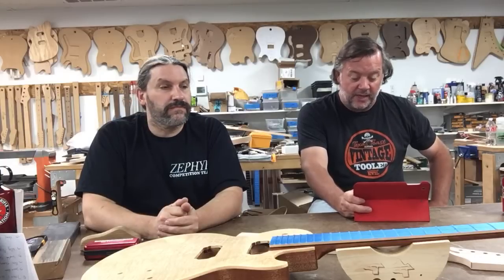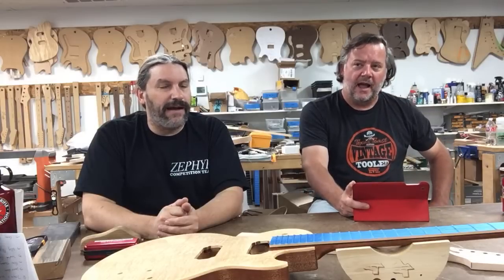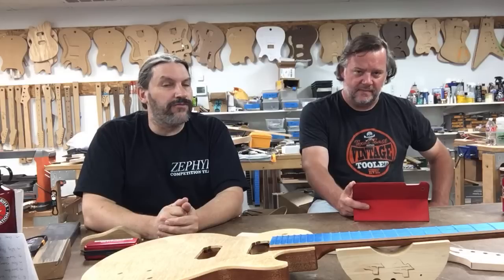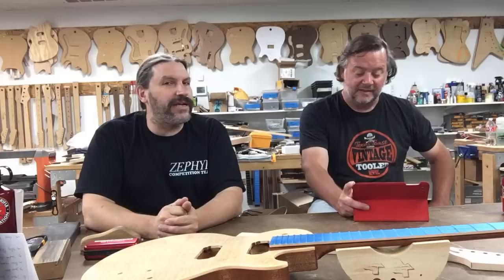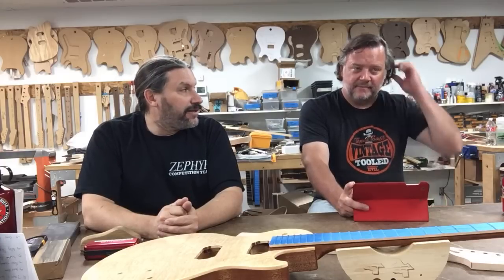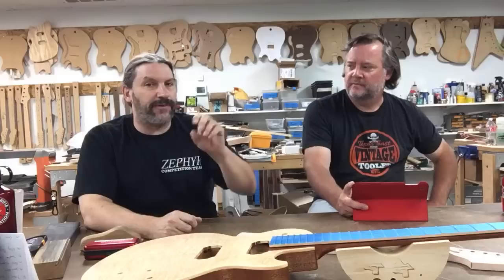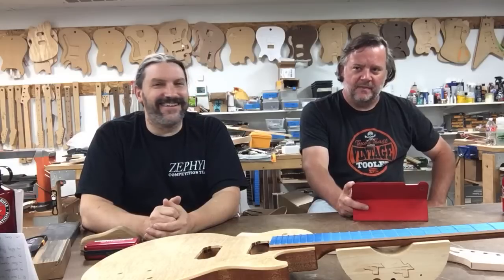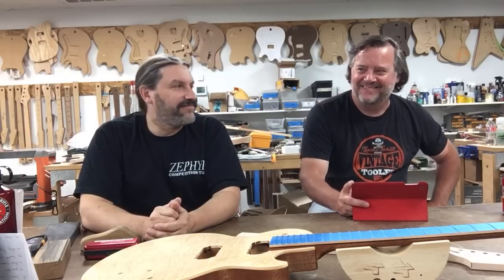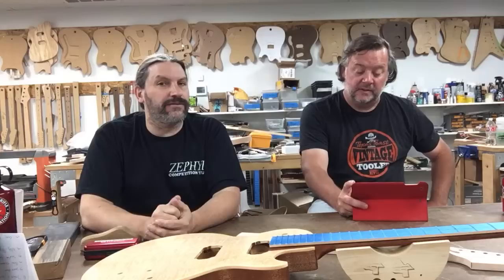Bert wants to know, besides the spray gun, what do you need to start spraying? You'll need an air compressor, a hose, a regulator, and some way to regulate air pressure. It's also a good idea to have a water separator and oil separator — they're not super expensive. So: compressor, water separator, oil separator, hose, regulator, gun, and paint. And a calm day outside — you don't need a spray booth.